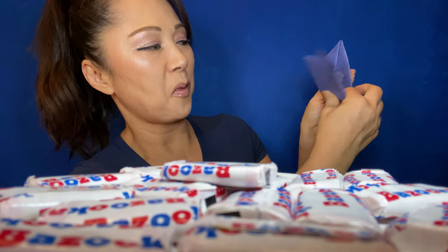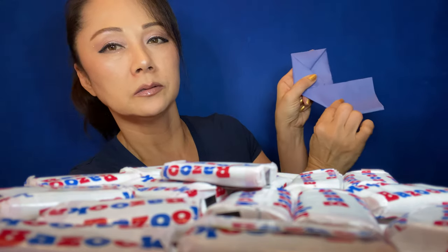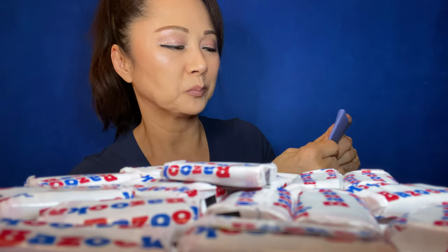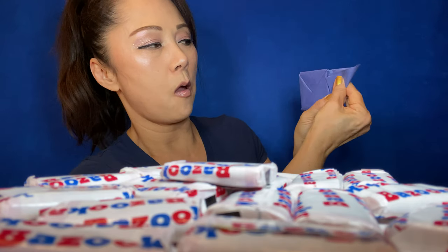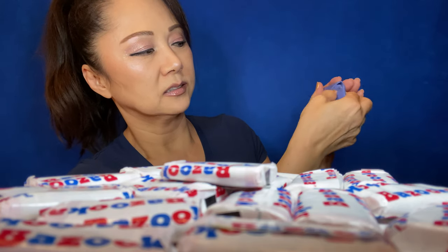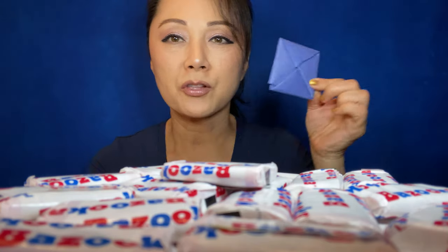Fold this and flap it over. It's not that pretty. Make this flap, fold, and just stick it in there. Tuck it in like that. There you have a 딱지.